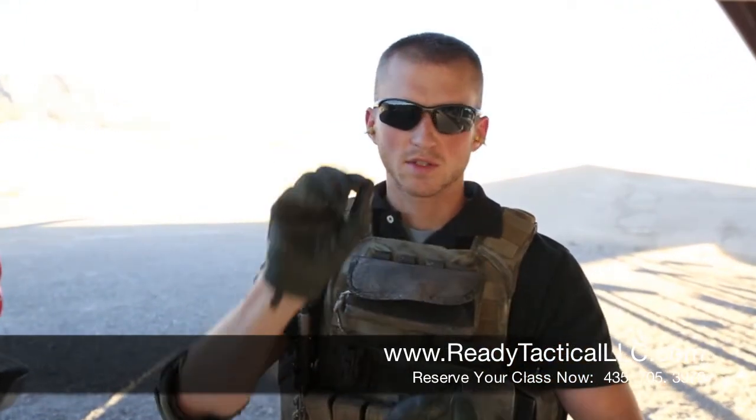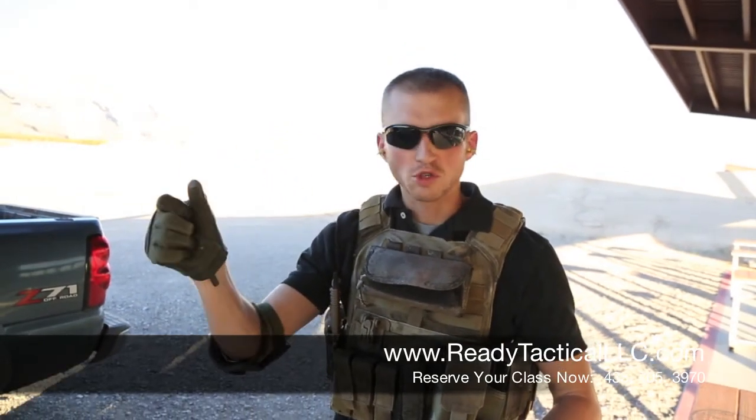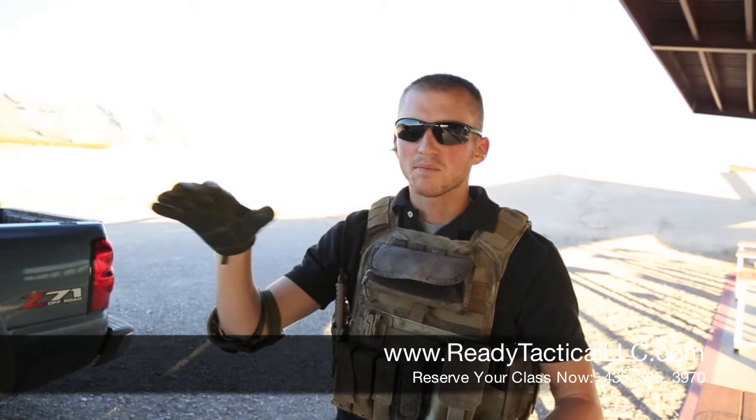They're inert rounds mixed randomly throughout the magazine so that you can assess your trigger jerk and some of your basic marksmanship skills that you're not doing correctly. With snap caps we just did that and we saw how effective it was in reducing the jerk of the trigger, and it's awesome.